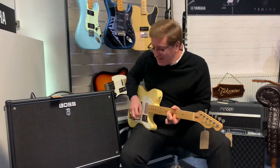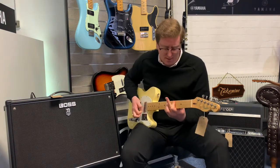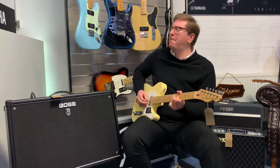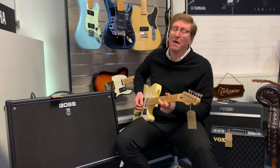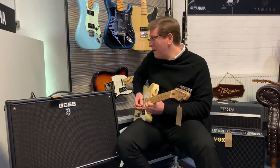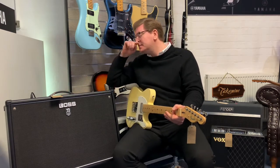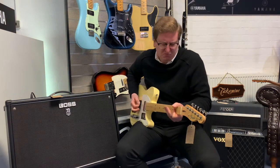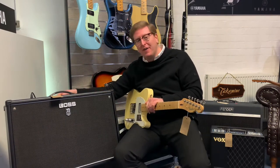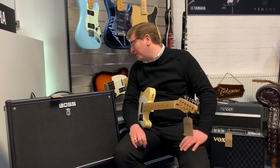Yeah, I love that, that's cool. Beautiful, really nice. What I've done there is I've boosted it — within the effect section you can actually boost the effect, so it really gives it some punch. It's just brilliant, it really is a great amplifier.